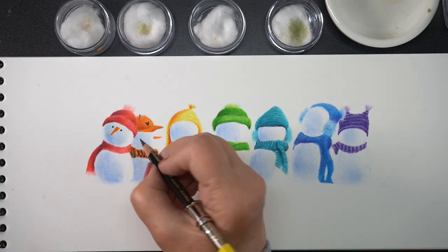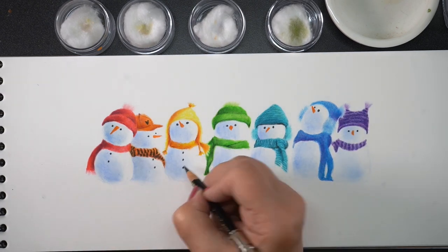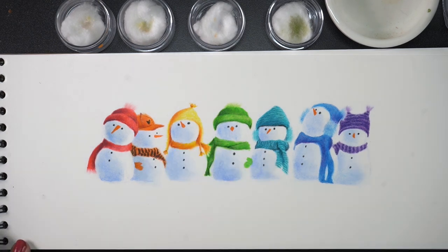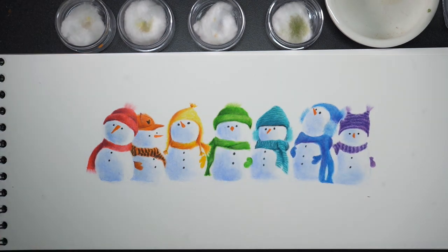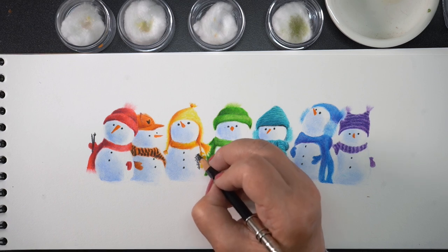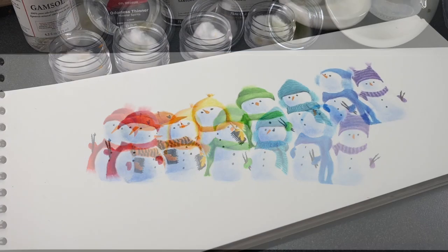Adding eyes and noses is one of the fun parts, so I saved it all for one fell swoop — now they suddenly all get personalities. Making them face different directions gives each one character. Buttons could be different colors, but I opted for all black since there's already so much color in the drawing. Then I added mittens — most are coming around the backside of the snowman or tucked under a scarf. The mittens also rescued the awkward spot on the blue snowman. Then comes the real personalization: adding a theme. Mine is art-themed, of course, but you could add coffee mugs or anything else, and if you're making this for someone else, customize it with what they're interested in.